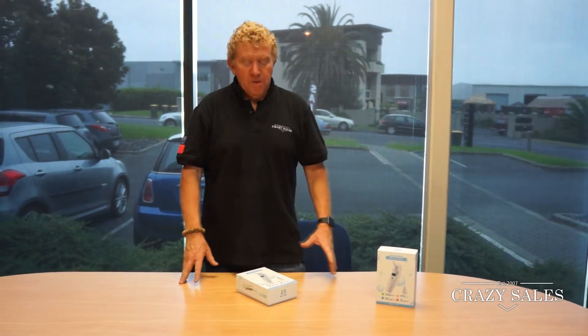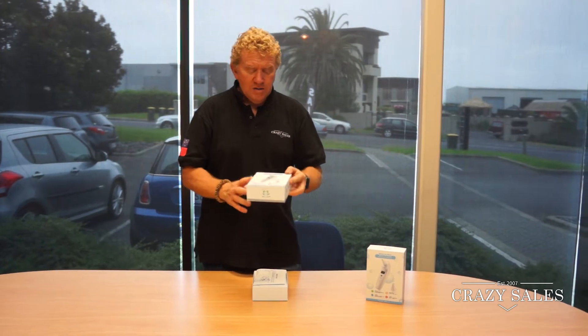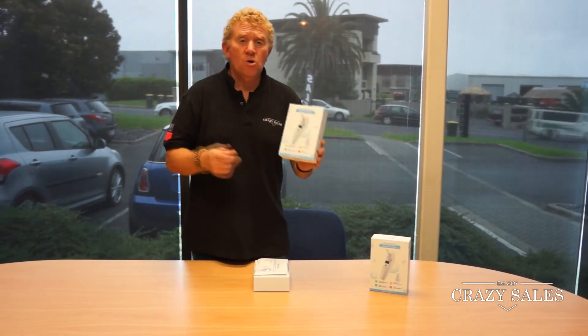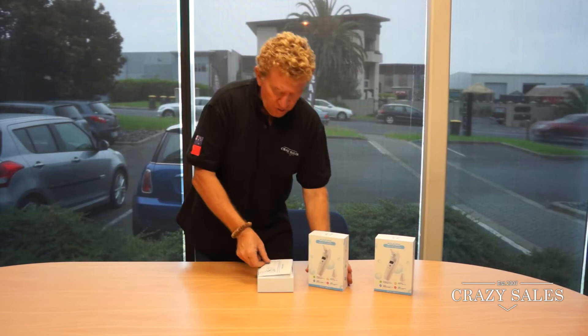Hey, Jimmy at Crazy Sales here. Winter is coming along soon, so time to get your Bluetooth air thermometer. These are really handy for taking the temperature of the kids or your loved ones when they're not feeling too good. They're pretty cool.